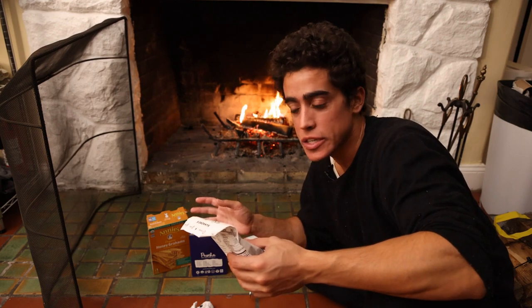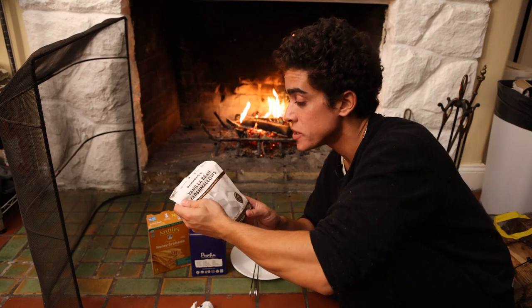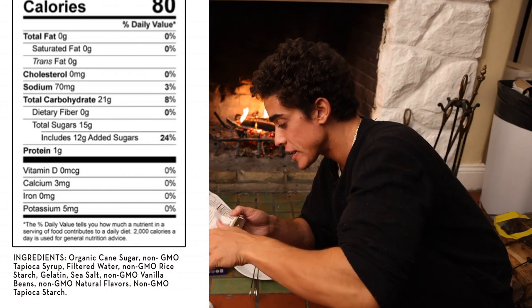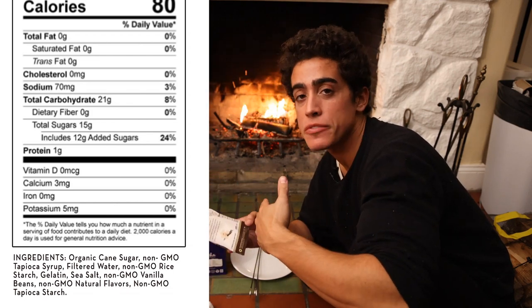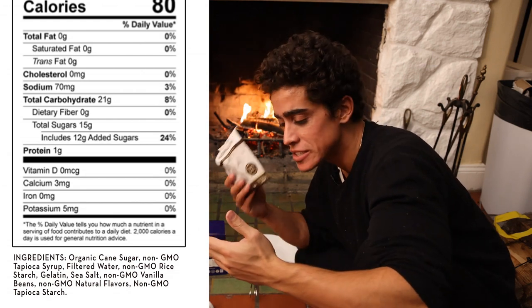Still very very delicious, but I actually found this brand online. It's Hammond's vanilla bean marshmallows and it's not entirely organic. They're using non-GMO ingredients so it's as good as you can get. This isn't something you're going to have every day, but once a week, a few times a month, feed to your kids.